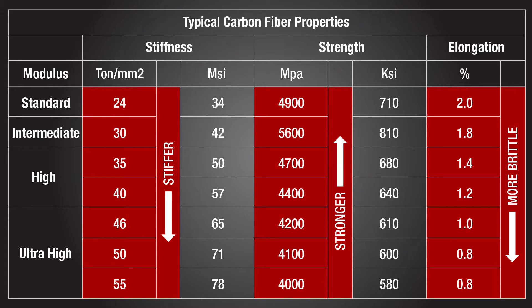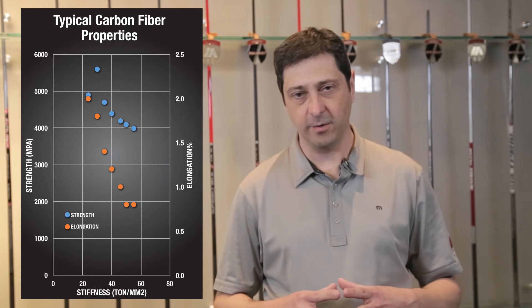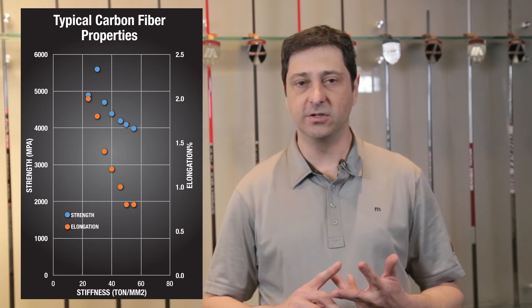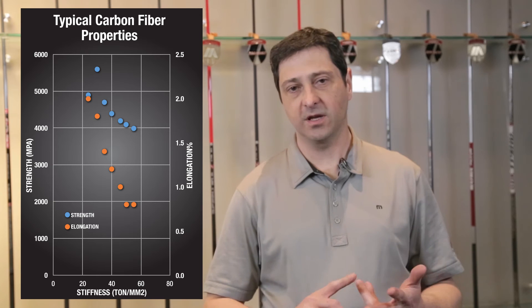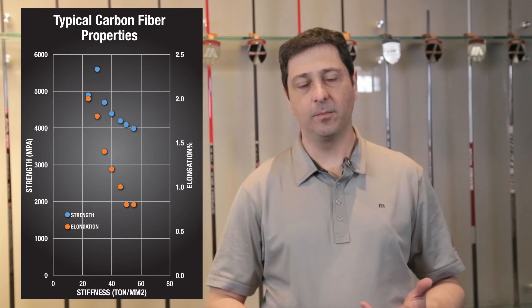All the grades of carbon fiber are of the same quality — they just have different properties. A standard modulus material is your lowest stiffness fiber, but it's also the strongest and the most ductile fiber — it's the most durable. As you increase in stiffness, going to a high modulus or an ultra high modulus fiber, you can make a lighter shaft because you need less material, or you can reduce your torque because you can have a higher resistance to torque.